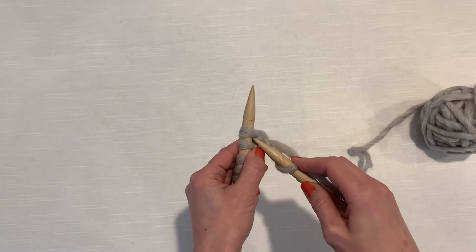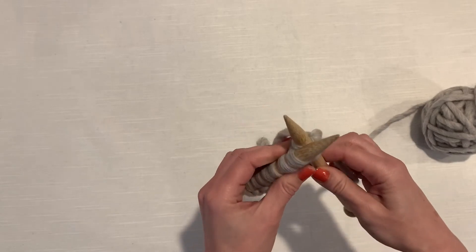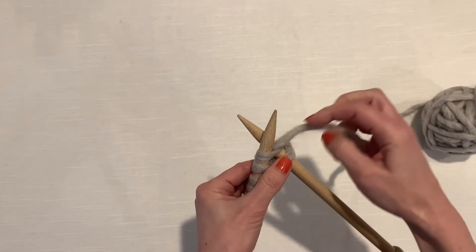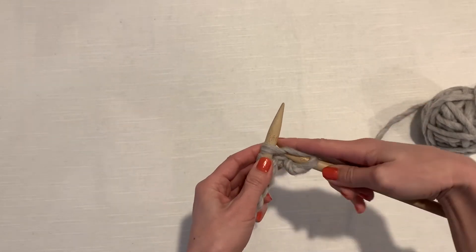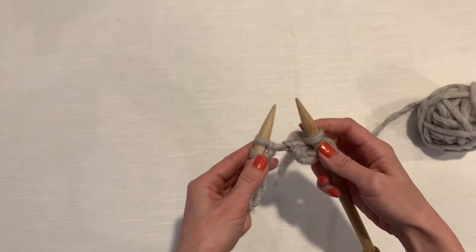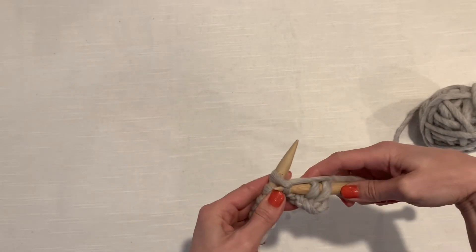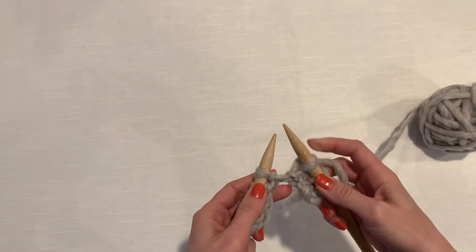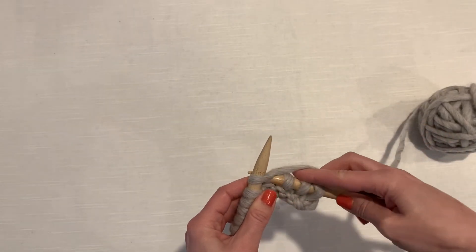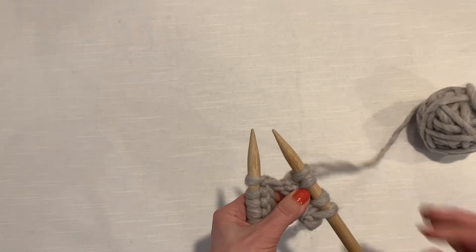Let's do it again on the next stitch — from the front, out the back, wrap the back needle. You have two needles in this one stitch and the yarn is in between them. We're going to use this needle to push that yarn down and through the loop, and then your old stitch comes off. In the front, wrap, bring it down through, and the old one comes off. One more time: in the front, wrap the back needle, bring the needle and that stitch down through the loop, the old one comes off — and that is the knit stitch.